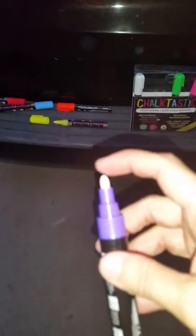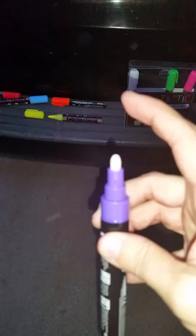We were asked to review these Chalktastic markers, and you'll see there's a bunch of different colors in purple as well. They're really simple to activate. What you're going to do is push down on the tip of the marker, and that releases the pressure.